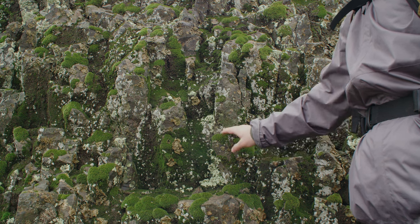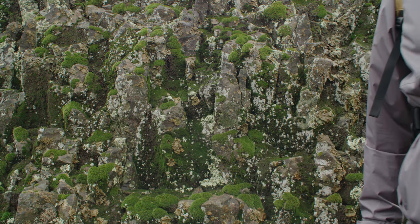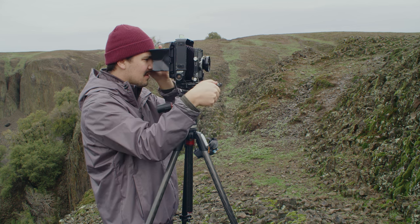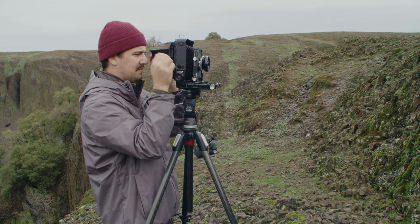My next shot is of this fluffy lichen and moss covered rock face. It's a really nice intimate landscape possibility. I don't shoot many intimate landscapes, so this is good practice for me.